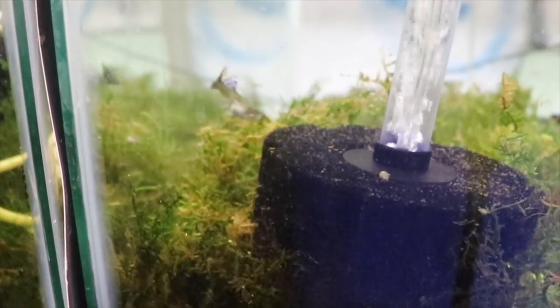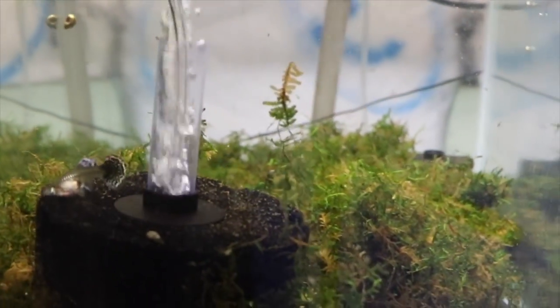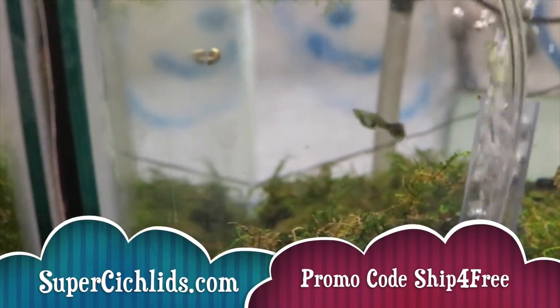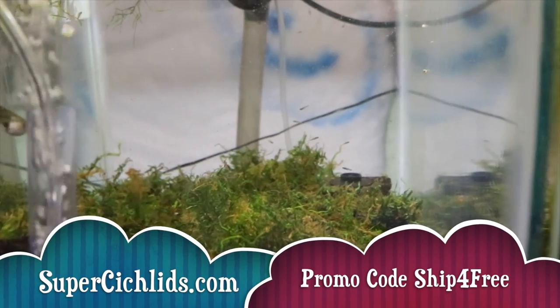These are the guys that won first place at the Keystone Clash. Look at that female — she is spectacular. Her tail is fantastic, her dorsal fin is fantastic, she's got the rainbow in the tail. For now I'll feed the mama regular flake food or what have you, and I'll probably use my fancy grinder as well as the Northfin fry food, which is 100% kelp — I get that at supercichlids.com, use promo code 'ship' for free shipping.